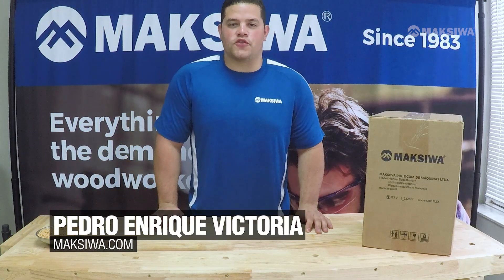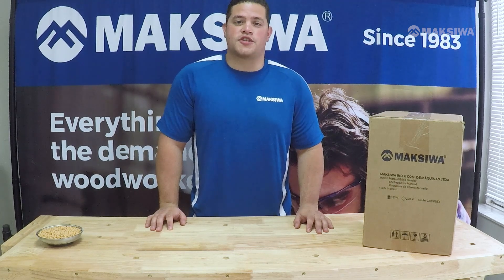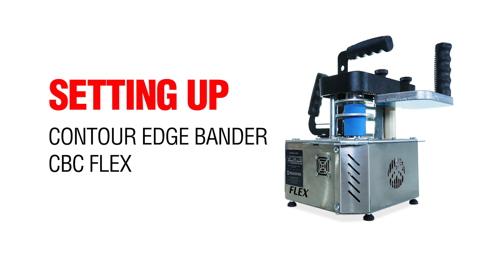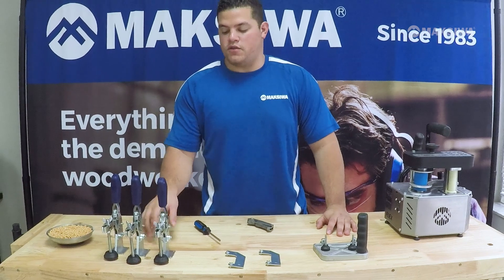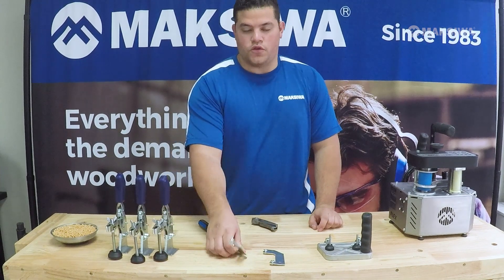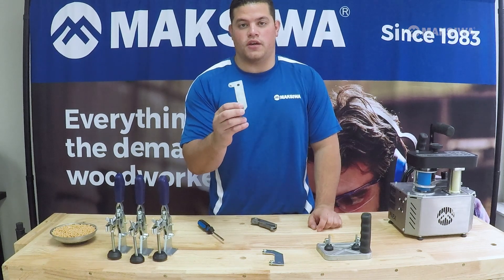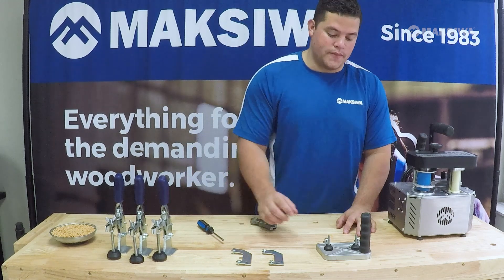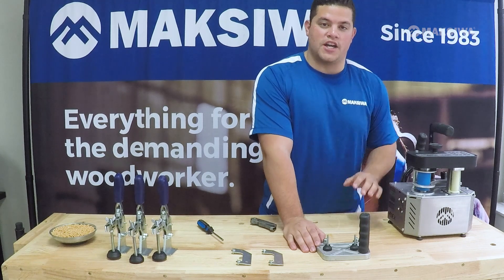Hey Maxiwa fans, welcome to this tutorial video on how to set up your CVC Flex, the new Contour Expander from Maxiwa. Straight out of the box you'll have three clamps that you can mount anywhere with screws, two mounting clamps with screws that go to the table — also an accessory to this Maxiwa Flex Edge Bender — and the support to the edge bender itself.